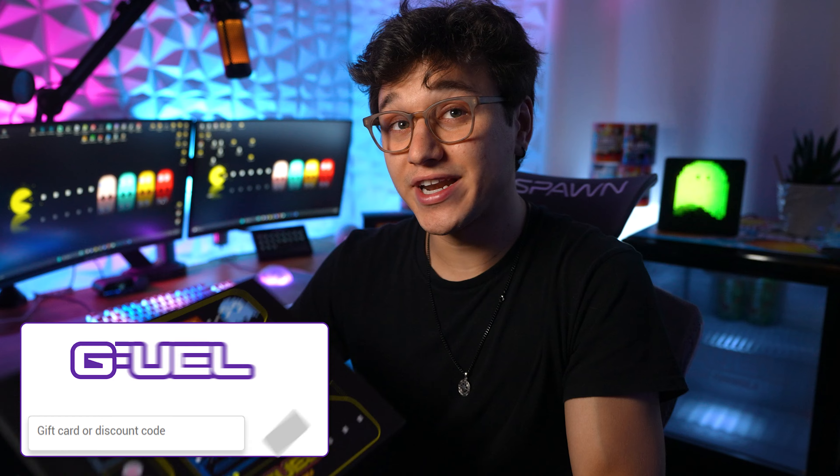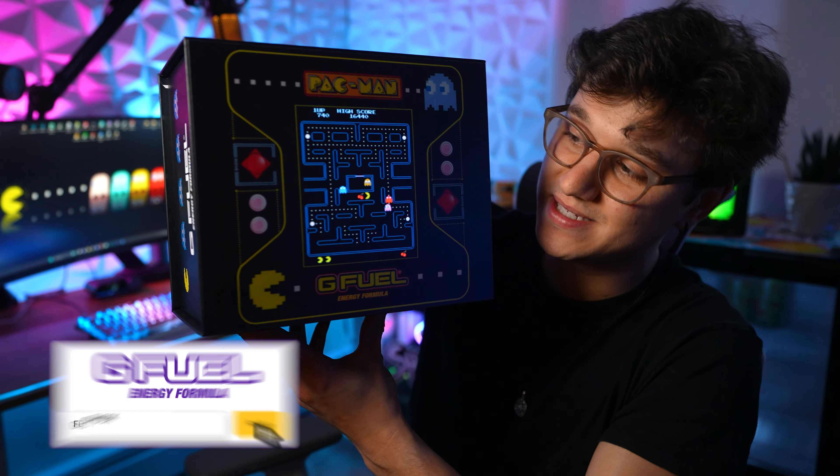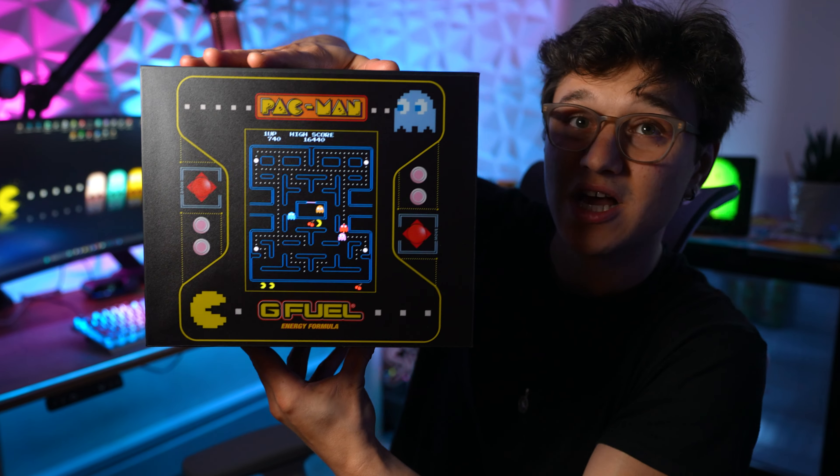What's going on ladies and gentlemen, today I wanted to show you guys what the most expensive G Fuel collector's box ever looks like. So here it is ladies and gentlemen, this is the most expensive G Fuel collector's box of all time.